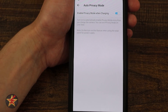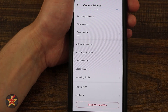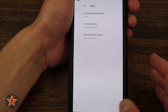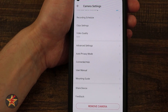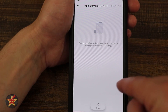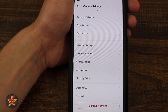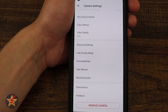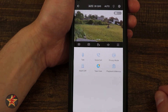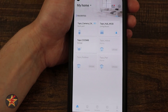Auto privacy mode while charging is a great feature — if you bring the camera inside to charge, it will automatically disable recording so it's not surveilling inside your home. Connected hub shows signal strength and connection type. Share device allows you to share the camera with another Tapo account user. The last option on the page is to remove the camera from the Tapo app. That covers everything you can do for the C420S in the Tapo app.